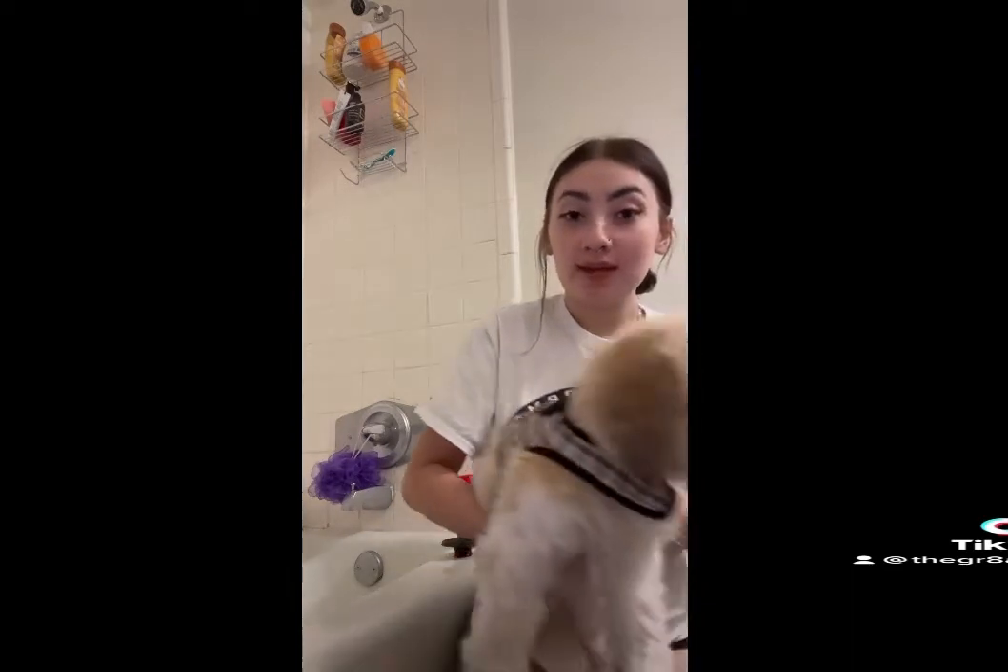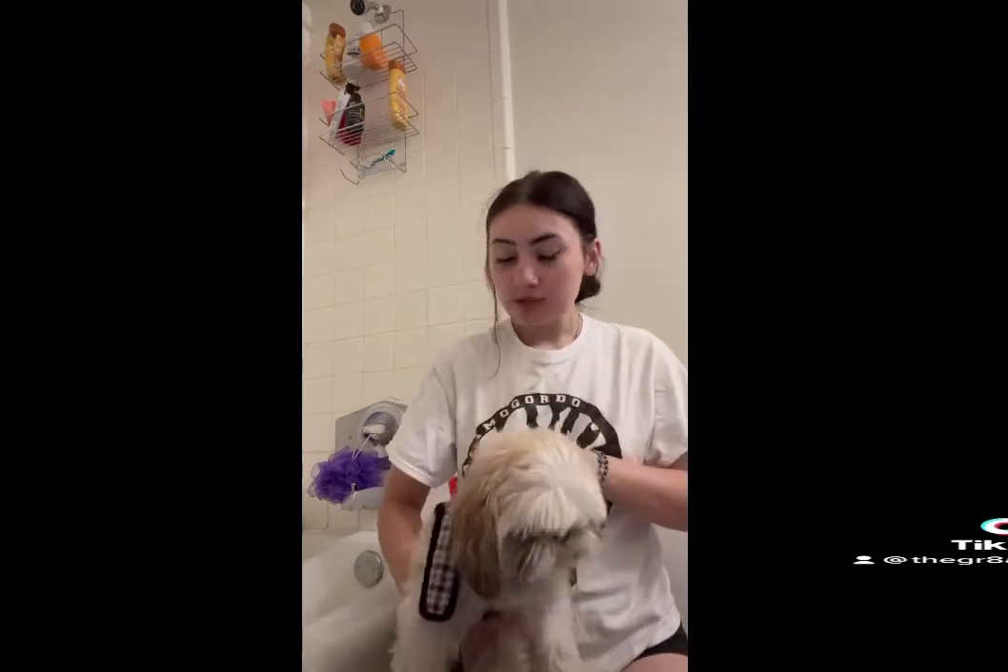This is the dog we're going to be bathing — this is my little Buttercup. The first step you want to do is take off their collars or vests. I like to really clean my dogs with music, but it's up to you what you prefer. I would strongly recommend changing into something old. It really helps.